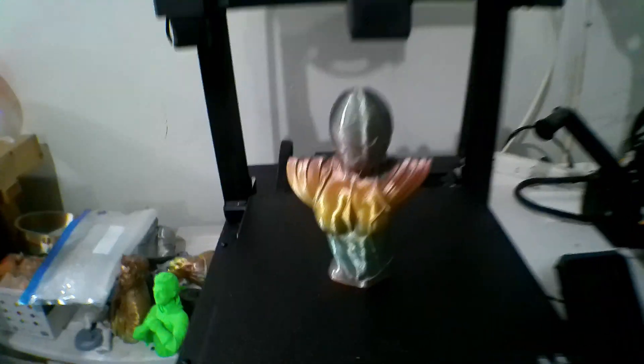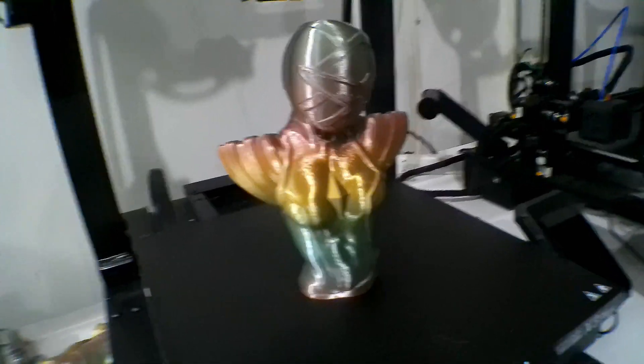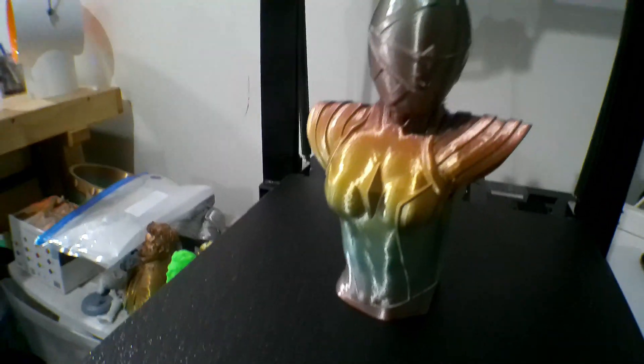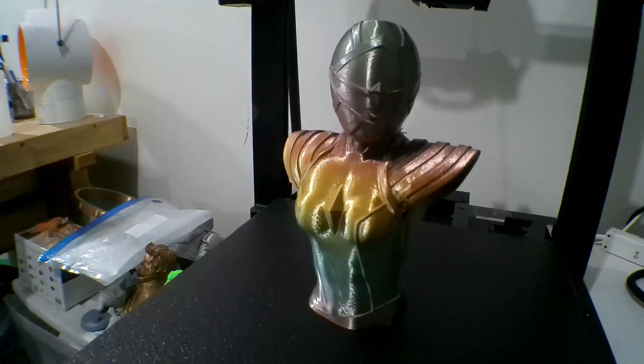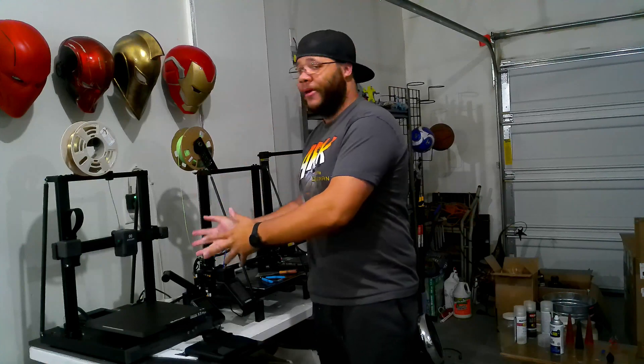I'm really in love with this printer. Artillery has always been my go-to — well, it should have been, but you've got me back, Artillery. That's going to do it for me, guys. Thank you for watching. Let me know what your thoughts are on Artillery 3D. I know it's not one of the big three — it's not Creality, it's not Elegoo, it's not Anycubic — but I like branching out to other 3D printing companies just to see what's out there.